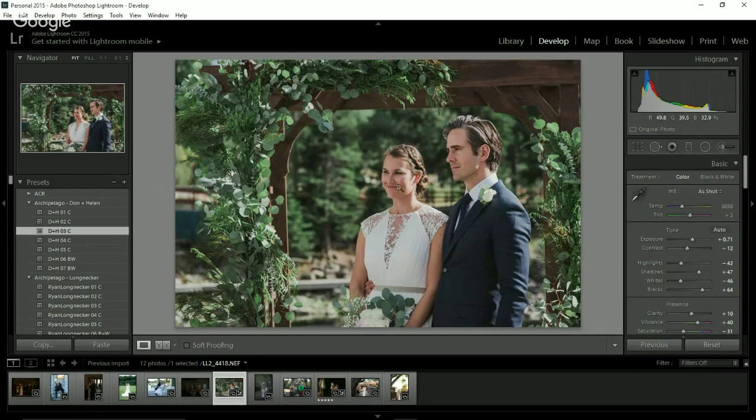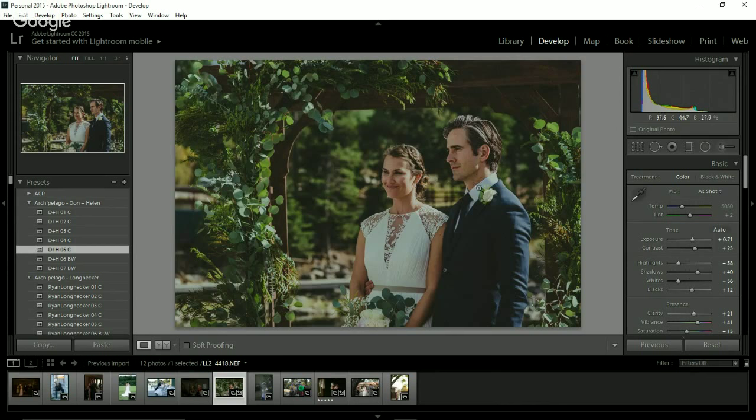This is Don and Helen number three. I do love the greens in it. When I've been playing with this one, I adjust the white balance a little bit more and play with the reds. And number four, which is my favorite in the pack, especially for lighting situations like this — just such a nice clean edit here with an outdoor image. Depending on whether you like darker or lighter would depend on how much you increase your exposure.